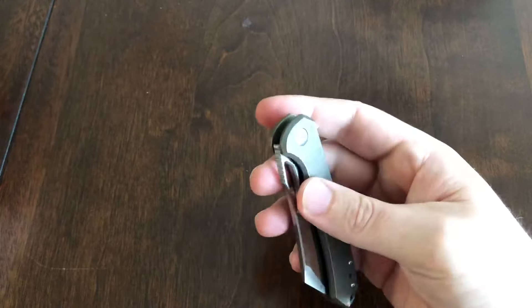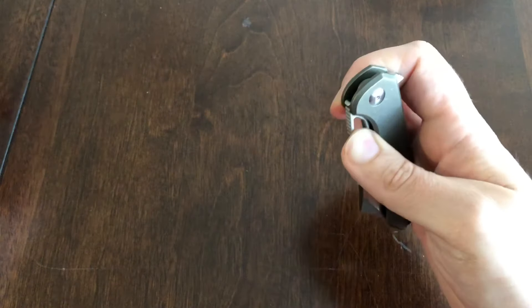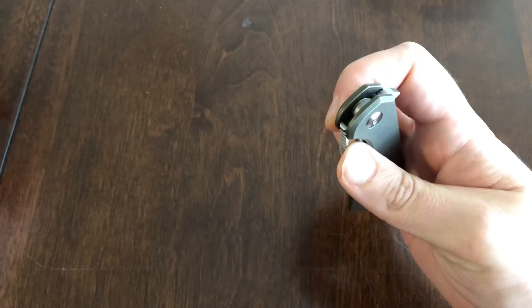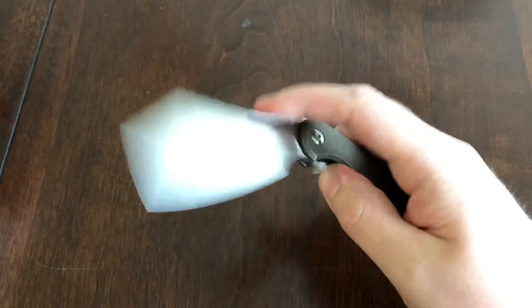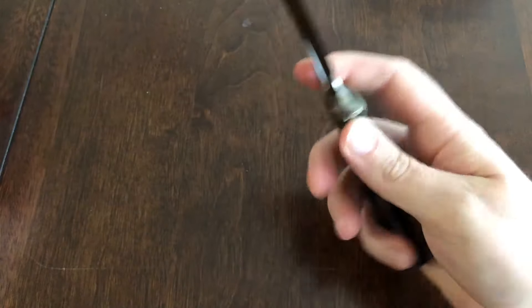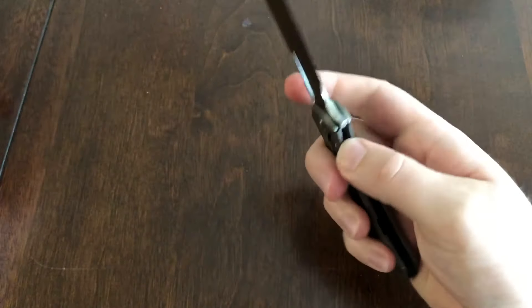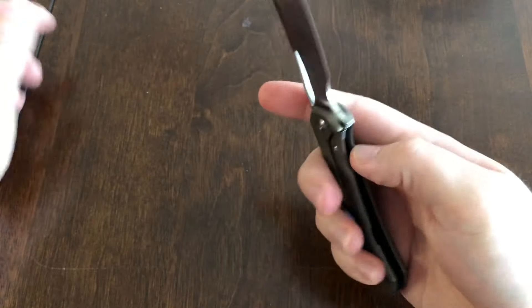The thumb hole — I really can't consistently open this with just my thumb, because like I said it puts pressure right on the lock bar. I can spidey-flick it consistently though. And if you want to open it more discreetly, you can kind of pinch it open and just roll it.